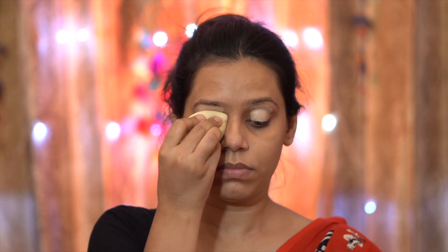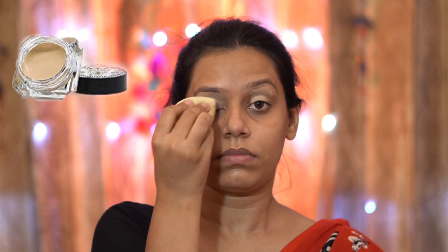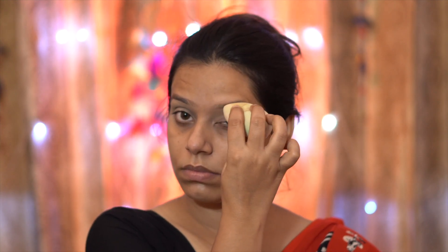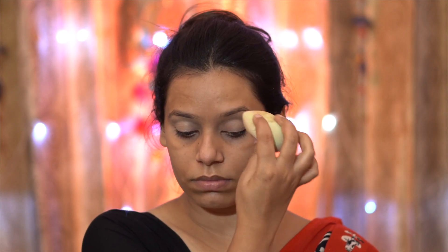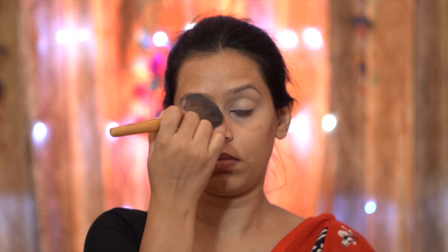Before I start eye makeup, I have applied a pore blur to blur out the pores. Then I have put Cups and Lashes Cover Pot in shade 08 on my eyelids as a concealer base. This is very necessary before eye makeup because it increases the intensity and pigmentation of any color you apply. I am going to set this base with a compact powder so it stays intact.